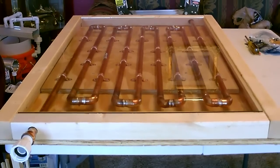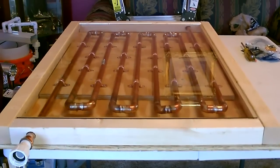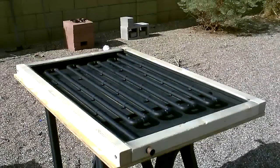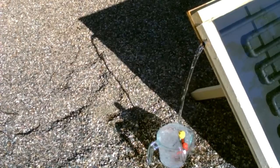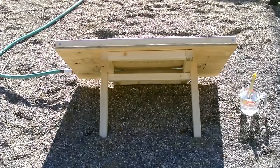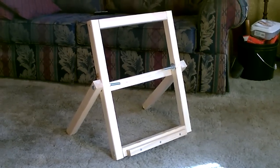Perfect. There it is with the glass on it — fits perfect. By the way, I've got a separate video already posted on how to make that wooden stand.